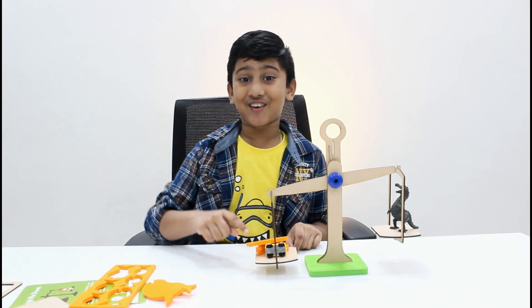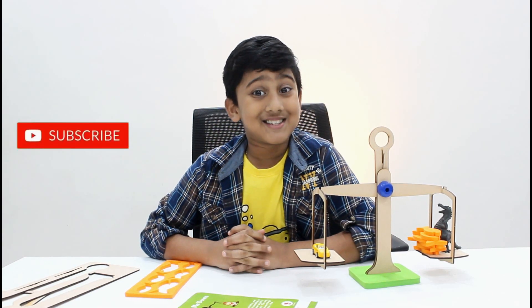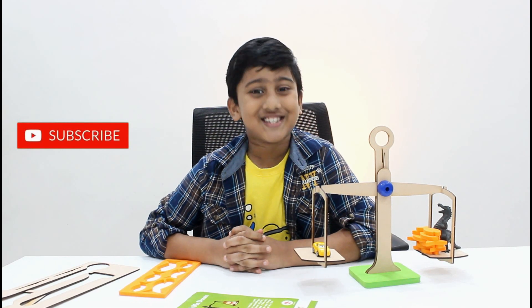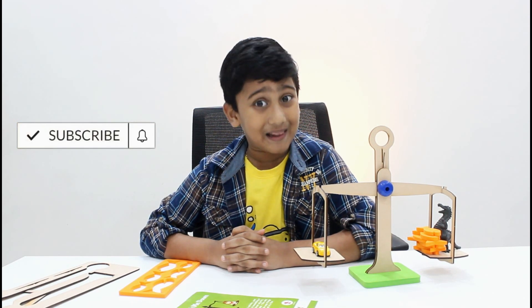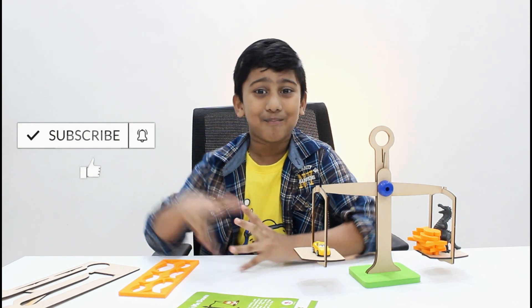The car and the fishes are heavier than the dinosaur. Hope you like this amazing fun activity! Subscribe to my channel and hit the bell icon for more awesome updates. See you soon, bye bye!